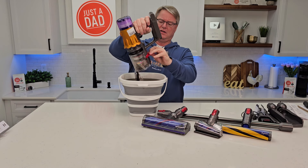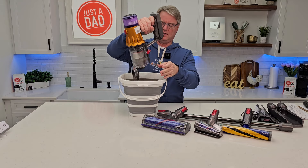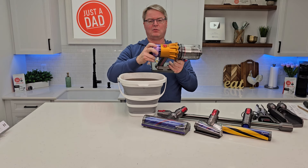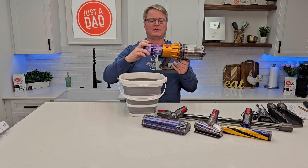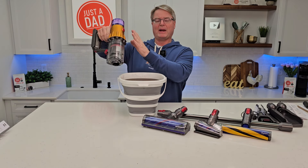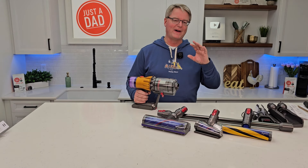You can see this got really full. It's not a super big storage area, but you take this over to your trash can, press this button down, and it's going to come down. I do have some hair that's kind of caught up in there, but this was a pretty big torture test. Close it and now you're ready to go.